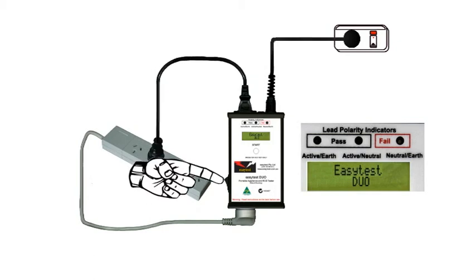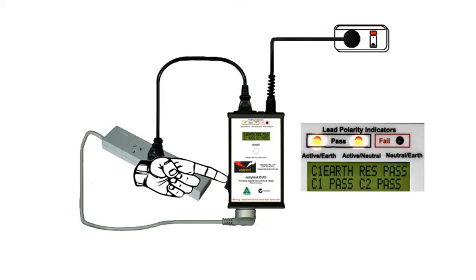Switch the power on, and the DUO immediately shows all the results, all the tests having been completed simultaneously, and as long as it's plugged in it's continuing to measure.